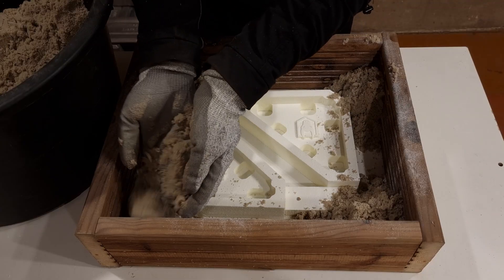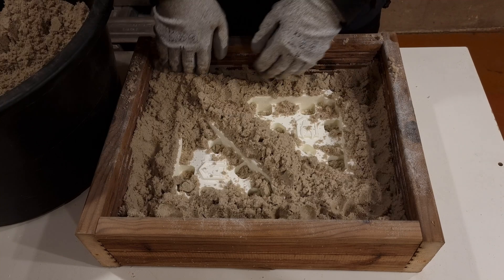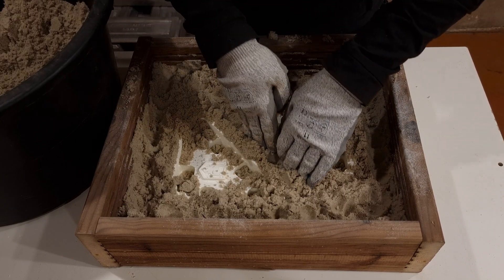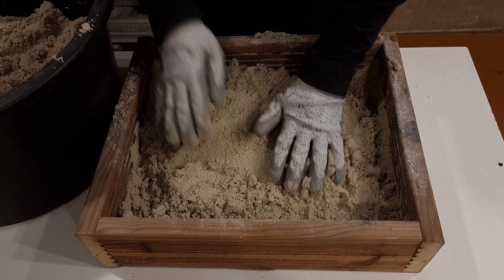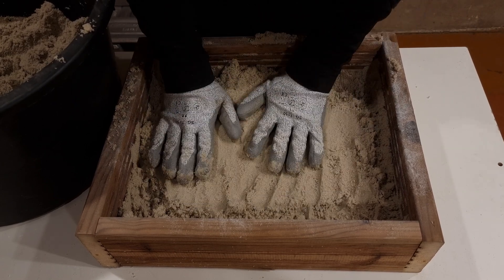You can mix the molding sand by eye or feel — that's what I did before — but if you have to mix multiple batches and the ratios are not the same, you can actually see in the casting surface where the texture changes.